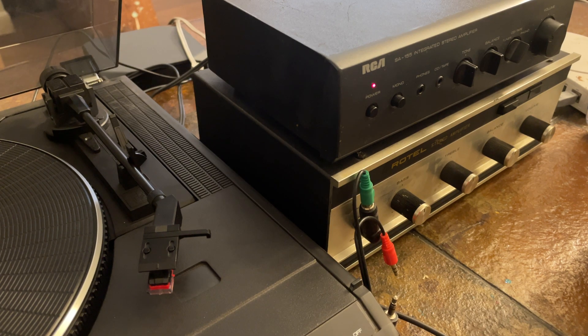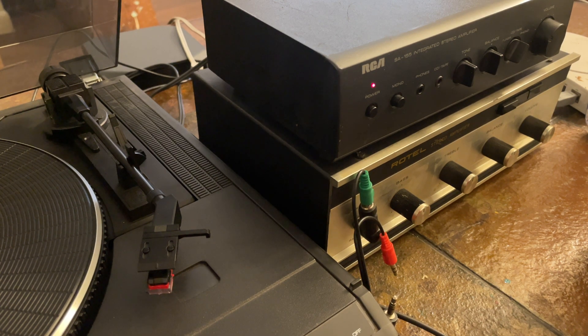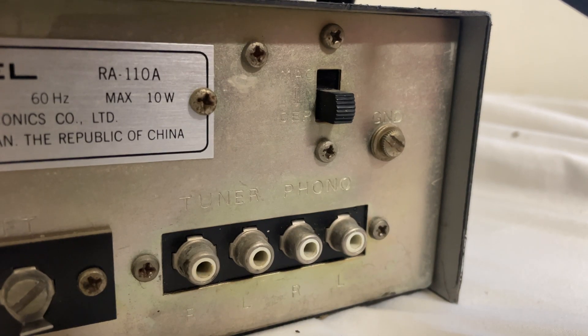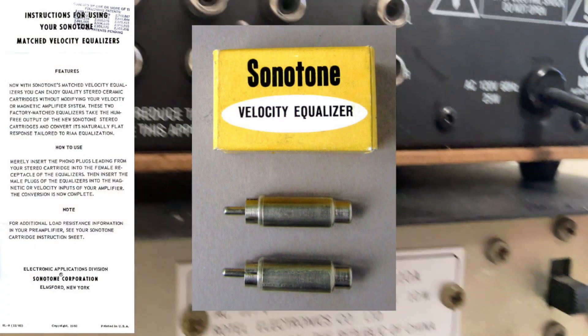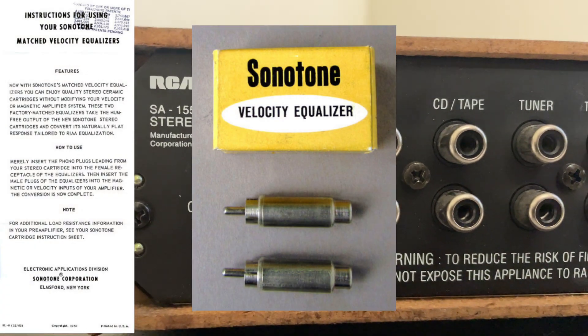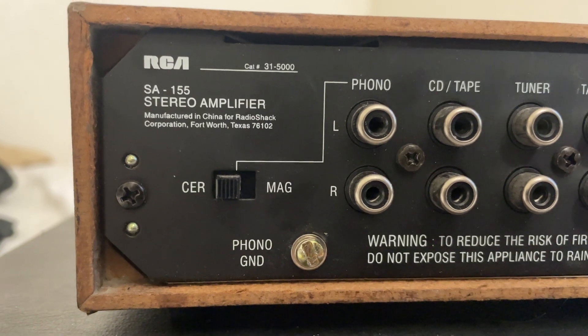The velocitizer was used as a way to allow ceramic cartridges on magnetic phono preamps. It's just a passive circuit that goes between the turntable and the preamp. These two amplifiers that I have — a Rotel and this RCA SA 155, which is basically a Realistic — use velocitizer circuits to allow ceramic cartridges to be used on a phono preamp. The original product was a plug-in where one end hooks up to the turntable and the other straight to the phono preamp.